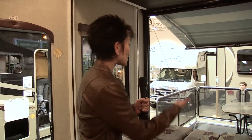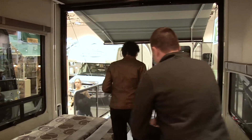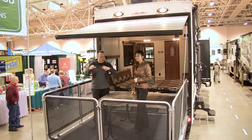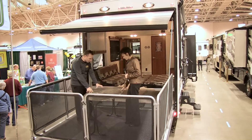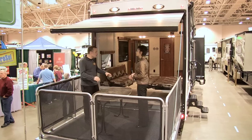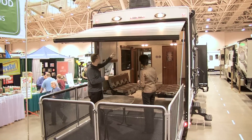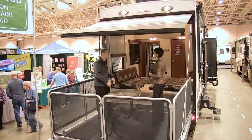Everyone at the show has their eye on that deck — let's go take a look at it. Can you imagine sitting out over the lake, watching the sunset, little campfire, eating dinner? We have a freestanding table for the Fusion that goes in and out either way. We also have a sunscreen or awning that comes down over your patio deck to keep the rain off, as well as a screen to keep the mosquitoes and bugs out.